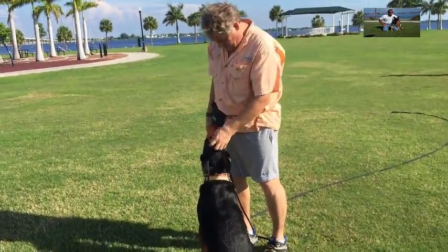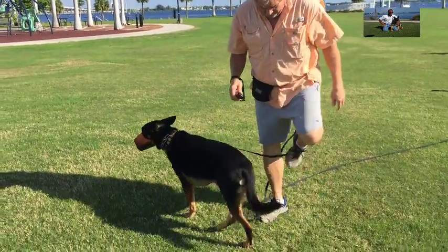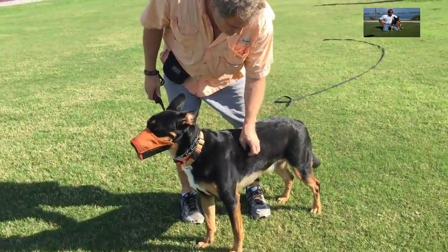If I see my dogs getting too heavy, I just cut them back a little bit. I weigh them constantly — all my dogs. I don't want any of them overweight. He's at a good weight now.